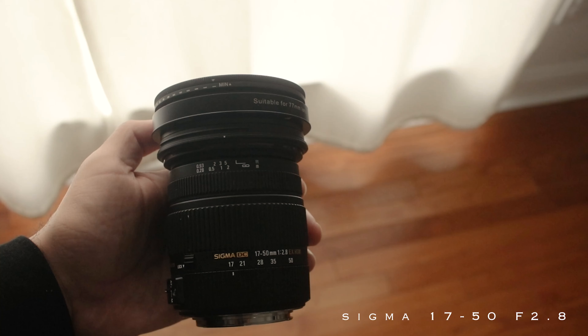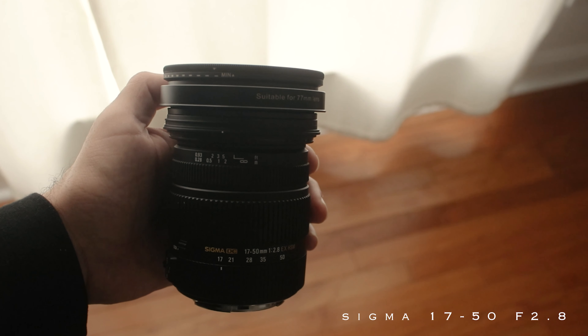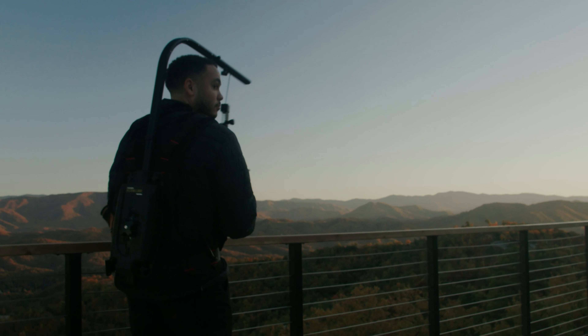I went with the Sigma 17-50mm f2.8, and I'll break down why I chose it. But that may not be the best lens for you. If you use the process I went through, I think you'll be able to see if this lens is right for you or where you should go from there. Let's get right into it.